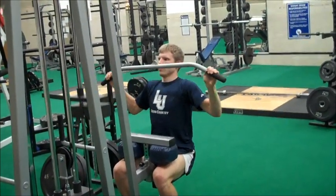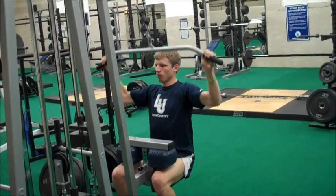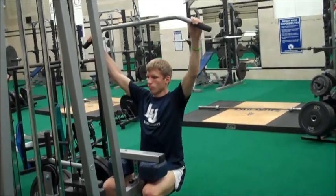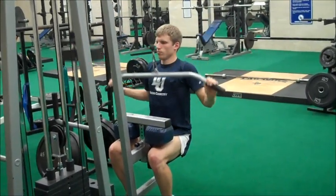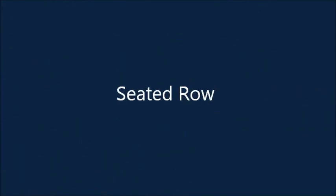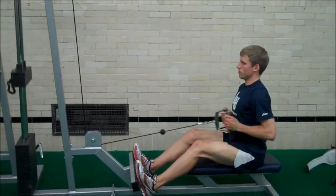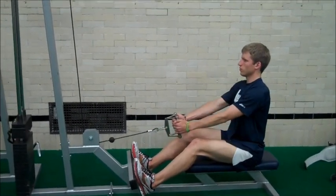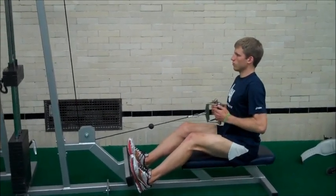This is the lap pull. Sam's bringing the bar down to his chest and back up — it should be a controlled movement; you're not going for speed on this lift. This is the seated row. The row bar gets brought right to your chest with elbows extended behind you. You should have your chest out and your back straight while doing this exercise.